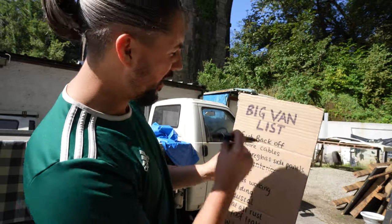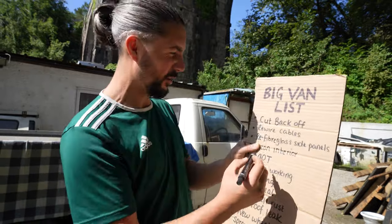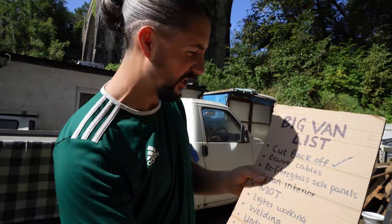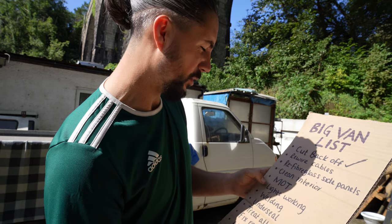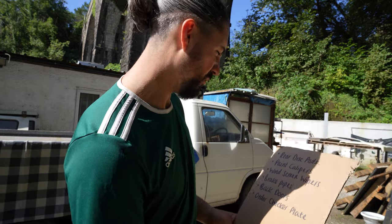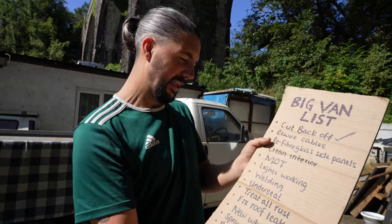We are back - another beautiful sunny day. I'm just telling you we are in the UK, so every time I mention a sunny day I really am grateful because we don't get too many, even though it is August. I have the big man list out and I'm ready to tick off the first bit I did yesterday. Cut off back - boom, that's done. Rewire the cables - didn't actually get around to doing that. Refiberglass, clean interior, MOT lights, welding, underseal, treat all the rust. Okay, I think the next job will be repairing this ram.